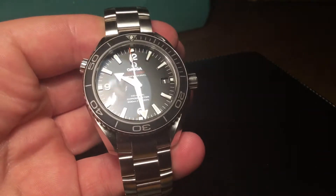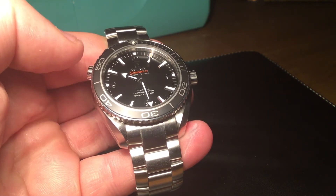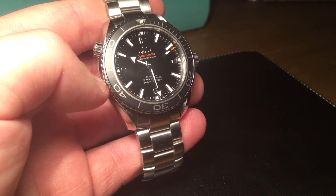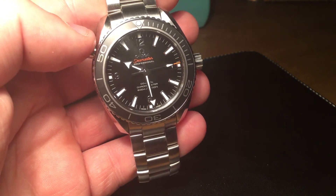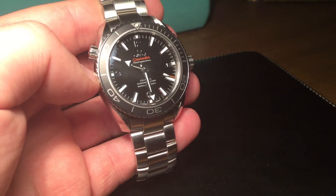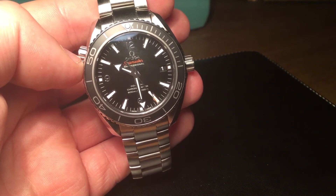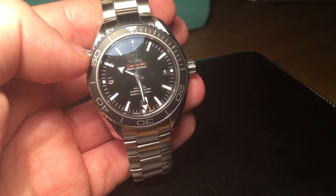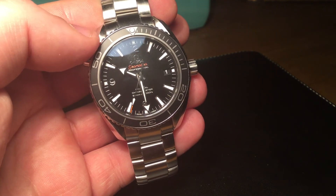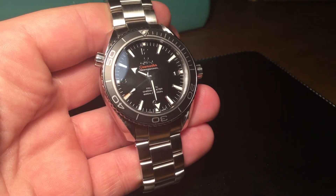On a monetary note, this watch is £4,100 brand new and is still available, although I believe Omega have stopped producing it now and are just clearing stock since the new generation of Planet Ocean has launched. Pre-owned at £2,700, this puts the watch in the same price bracket as Tag Heuer Aquaracers, the Omega Seamaster Professional, Tudors, and similar. For me, pre-owned at £2,700 this watch is a bargain.